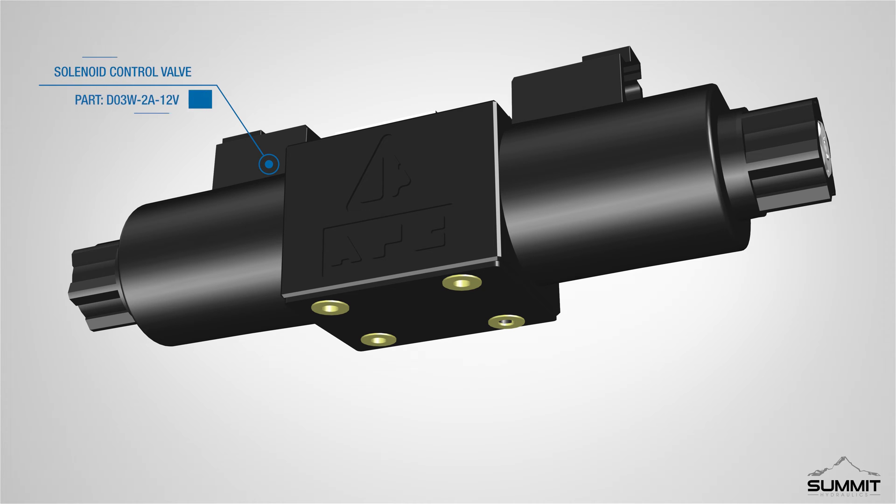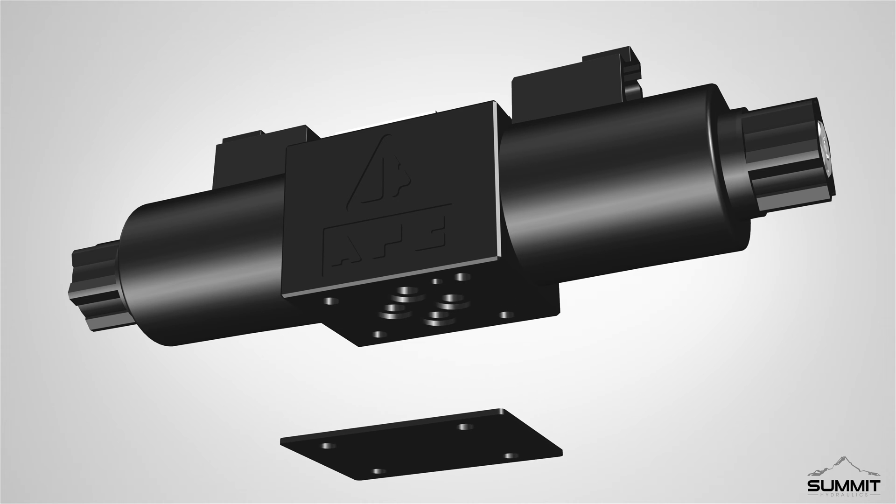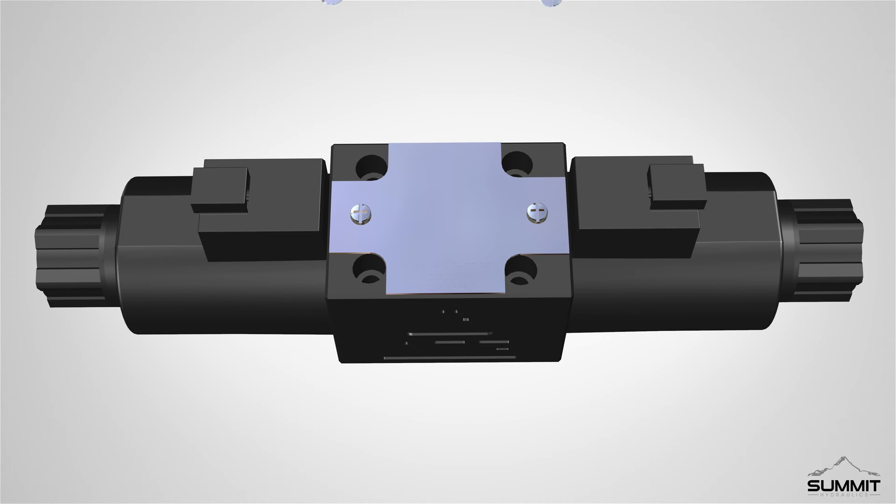Next, locate the valve assembly. There is a cardboard plate on the bottom of the valve assembly, held in place by four plastic inserts. Remove the inserts, and discard the cardboard plate. Repeat these steps and remove the cardboard plate for all valve assemblies.